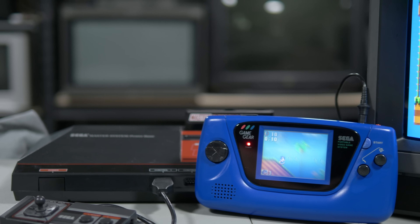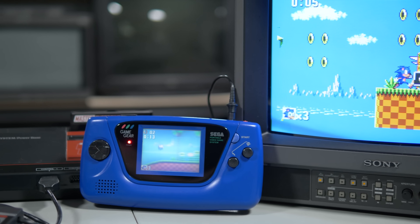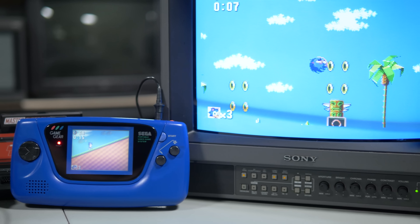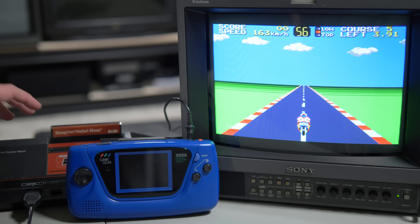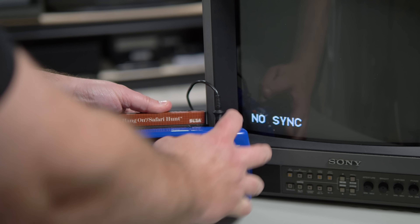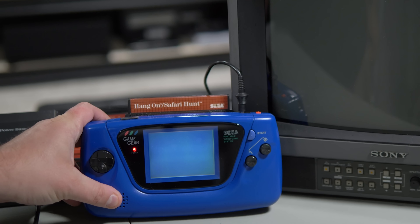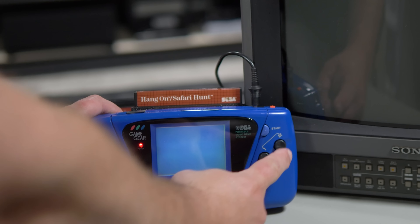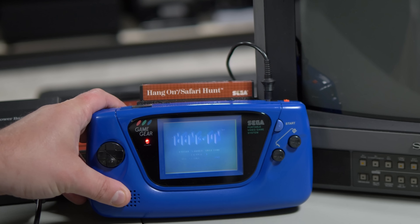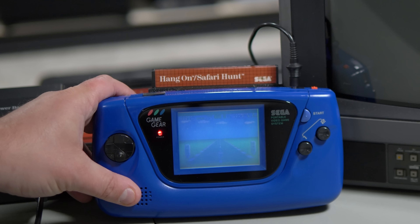The Sega Master System and Game Gear share much of the same hardware, a smart move by Sega that allowed them not only to easily develop games for both systems at the same time, but to leverage an existing library of SMS games for the Game Gear. There was even an official adapter that let you play Master System games on the portable handheld, but unlike Nintendo's Super Game Boy, Sega never came out with a way to play Game Gear games on a home console.